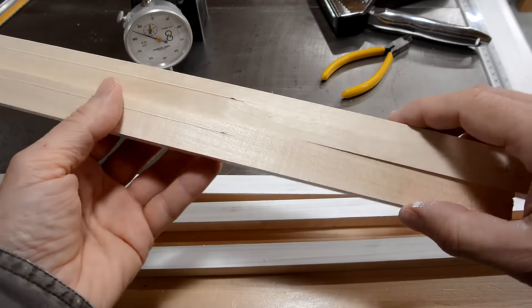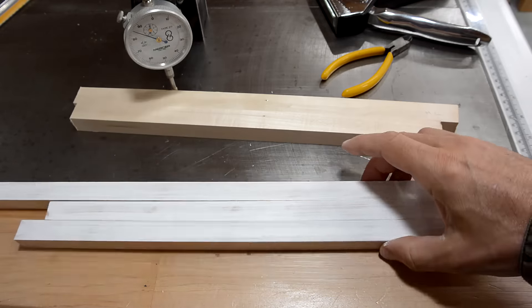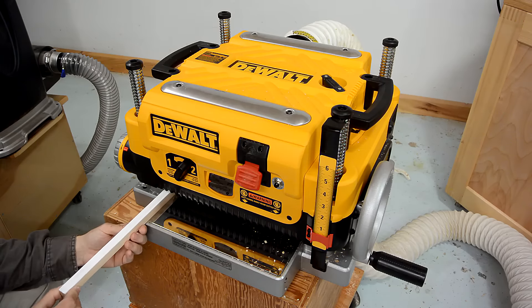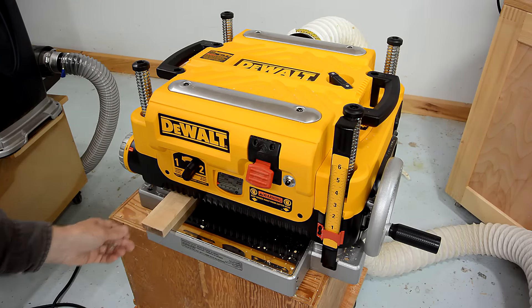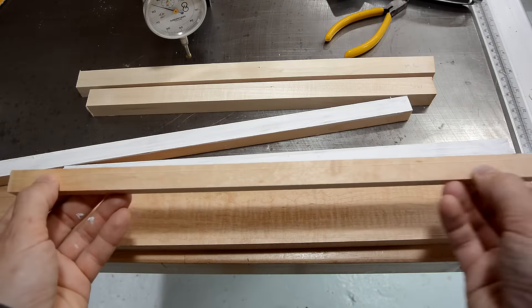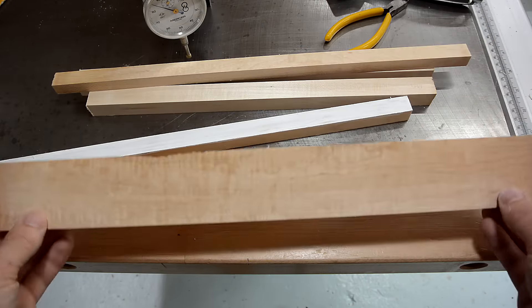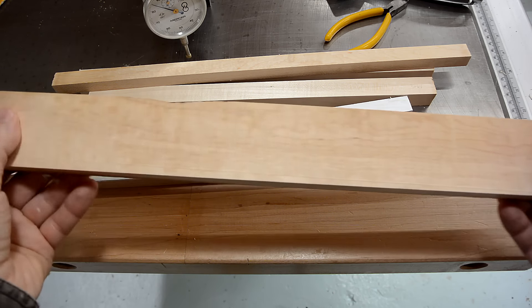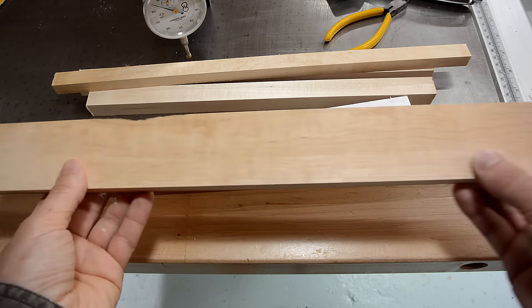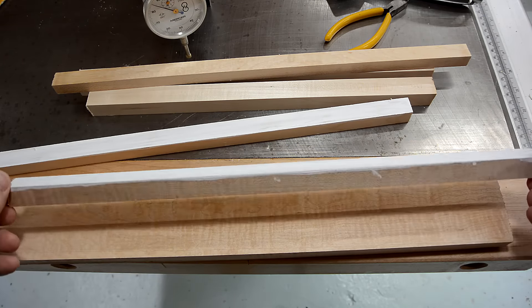Aside from staples, one of the worst things you can run through a planer is any sort of paint, so that's what I'll try next. I can't tell that the wood is any less smooth on one end or the other. I followed up with another piece of wood and I really can't tell where the damaged part of the knives would be. This little bit of paint did not significantly damage it yet.